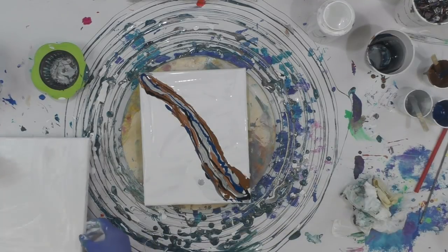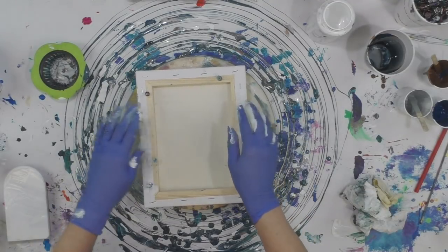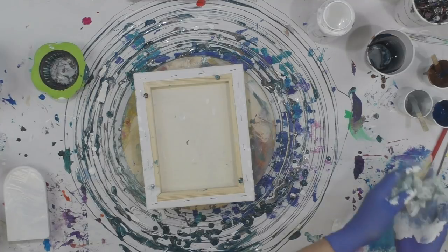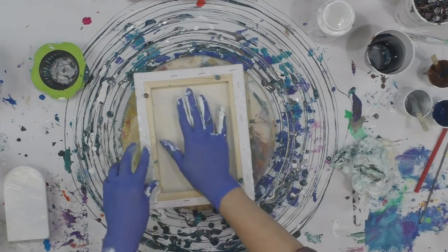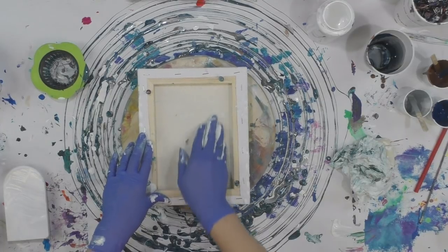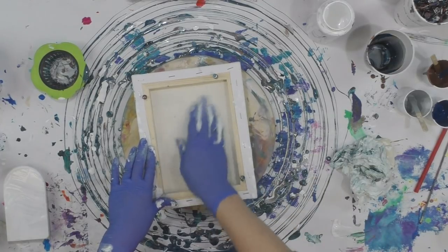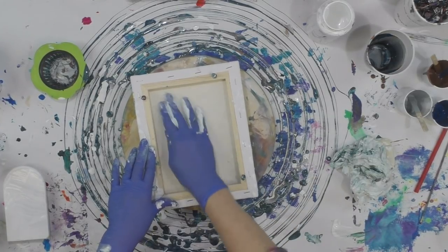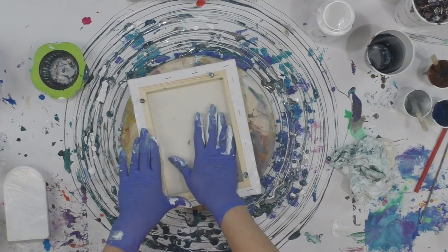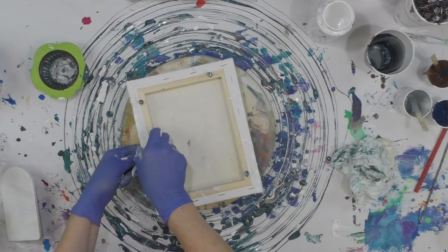Alright, so I'm going to take my canvas here and turn it over. Press down — the edges, the middle, everywhere. Here we go.